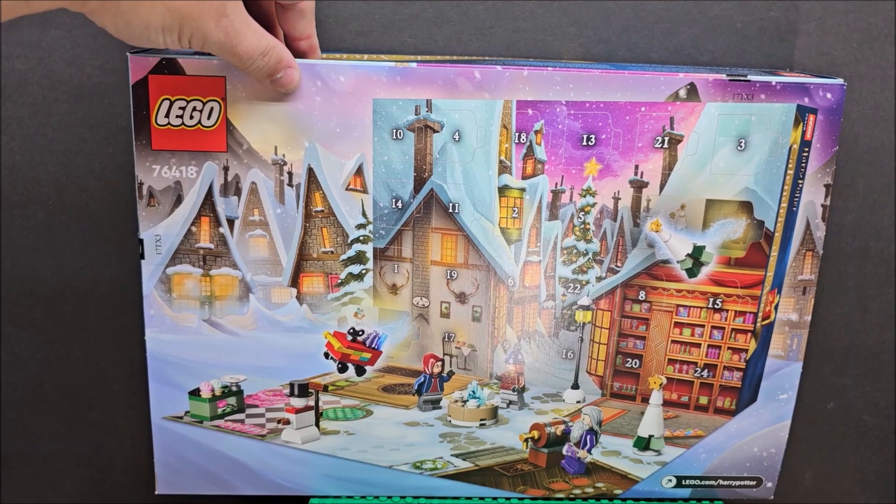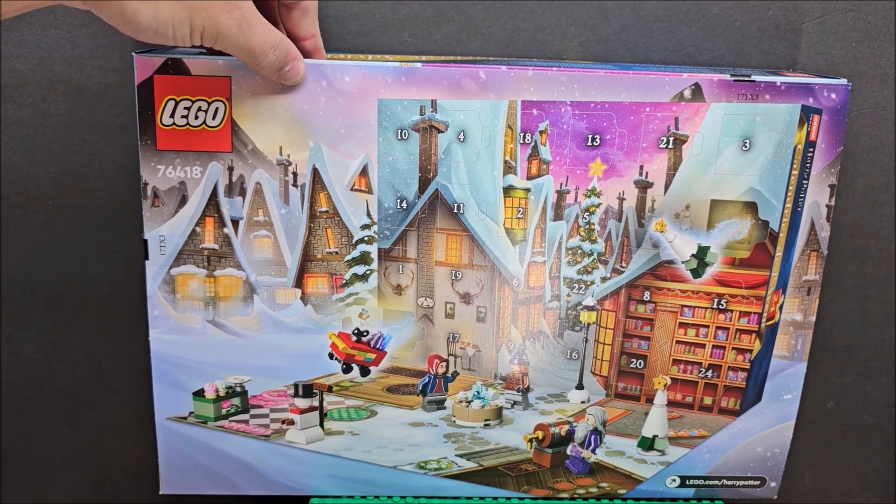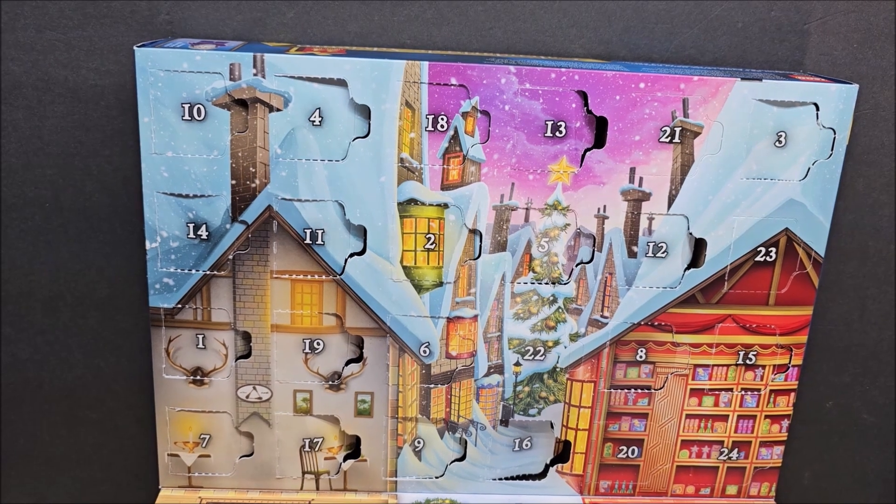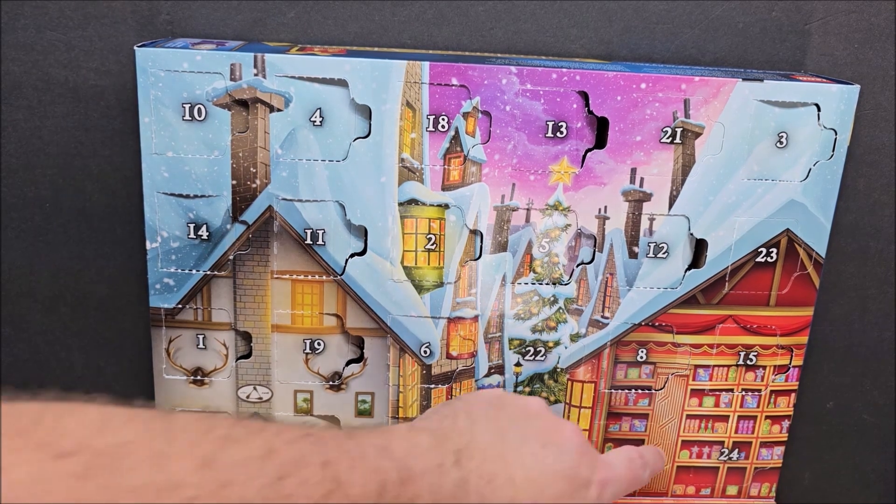Hello my friends, welcome to my channel. Today we're looking at a LEGO Harry Potter Advent Calendar — this is LEGO set 76418. We are on day 20; we have already done 19 days of this advent calendar. The price point for this one is $44.99. Some days feel like it's okay, but I really do like this particular advent calendar. On some advent calendars I feel you're being overpriced.